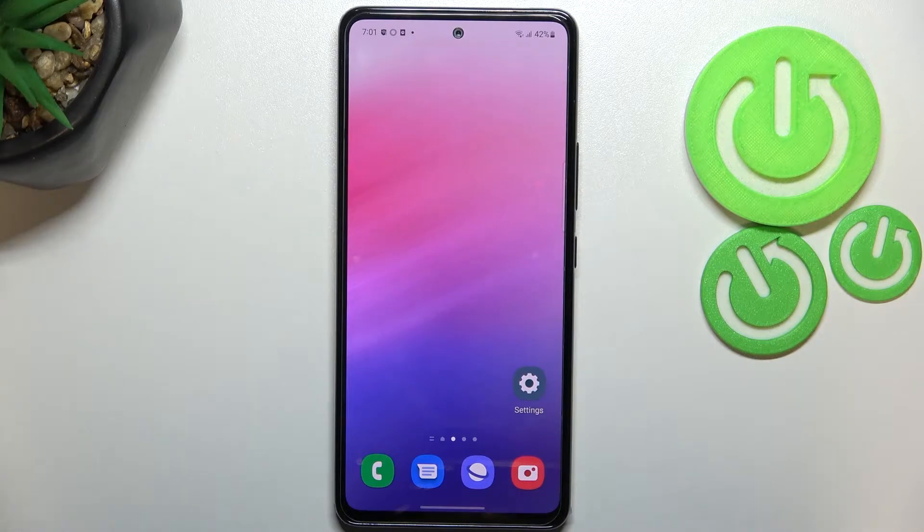Hi everyone. In front of me I've got a Samsung Galaxy A53, and let me share with you how to check the IMEI and serial number on this device. We've got two different ways to check those numbers: the first one requires a secret code, and the second is using the settings — and I'll show you both.